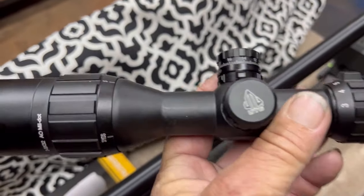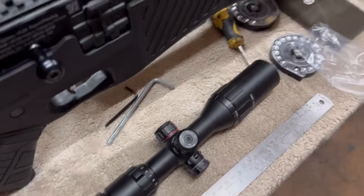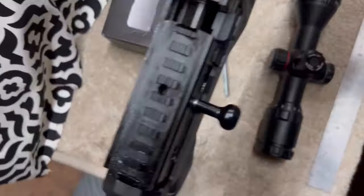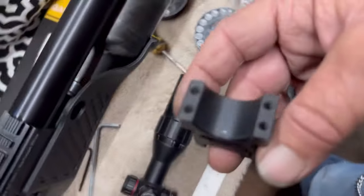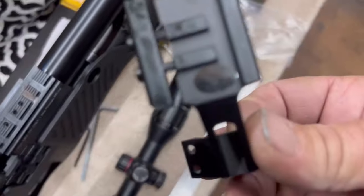The scope on this one is not bad — it's about a hundred-something dollar scope. Not great, but not bad either. I did get a scope mount ring in today. Using a small scope with the original rings it comes with won't work because they'll hit. So you have to use a taller scope mount ring. I tried one and it didn't work — it set the scope too far forward or too far back.